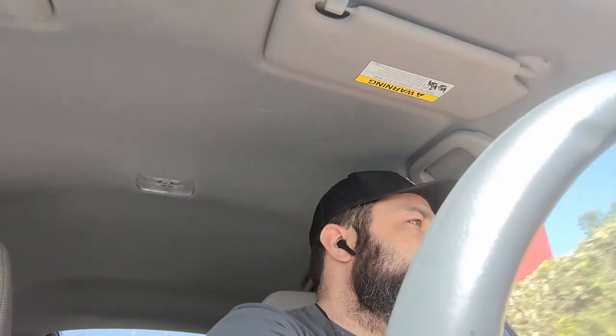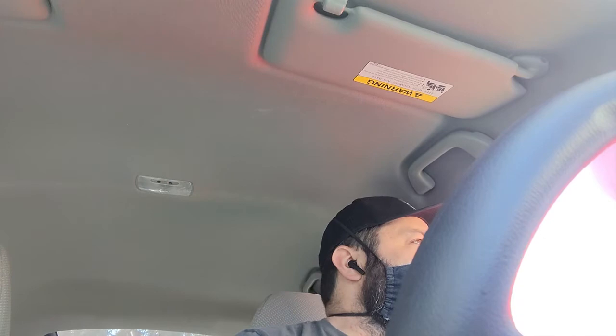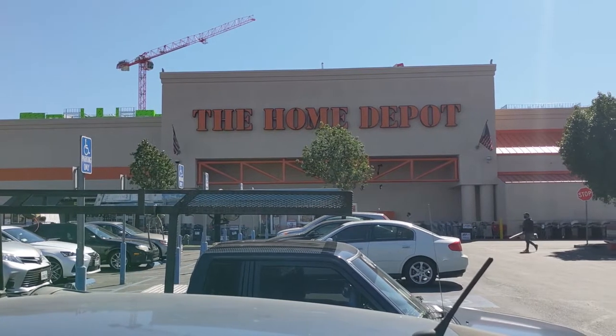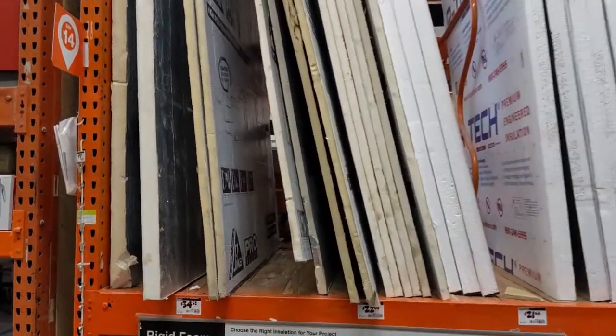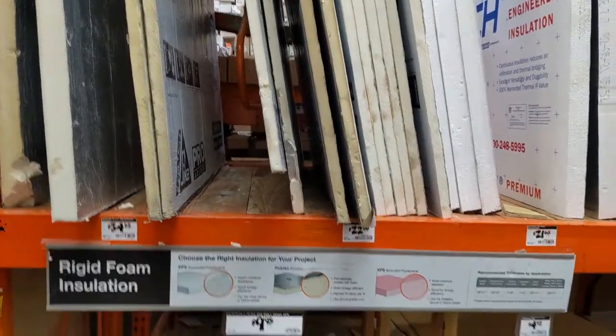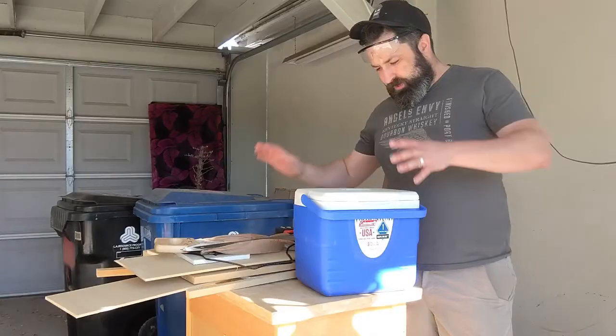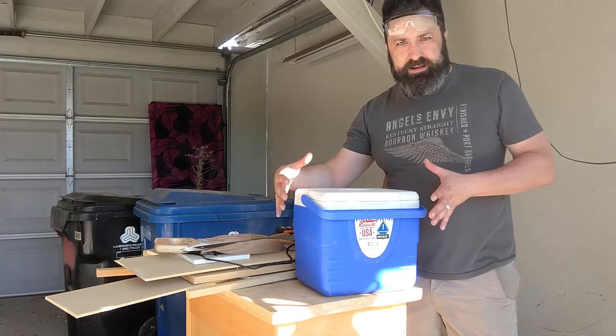As with every project, we need to first head to our local houseware store. Now that we got that out of the way, hopefully everything in one trip. This looks like some sort of grief situation — these are all too big, but they do have this little one, so we're gonna go with the little one.